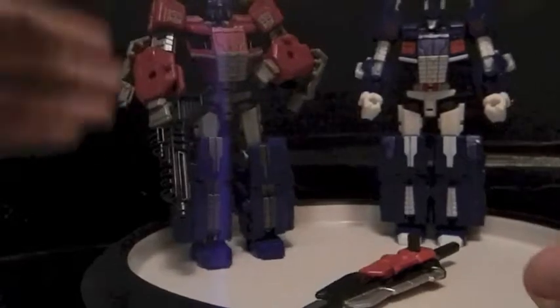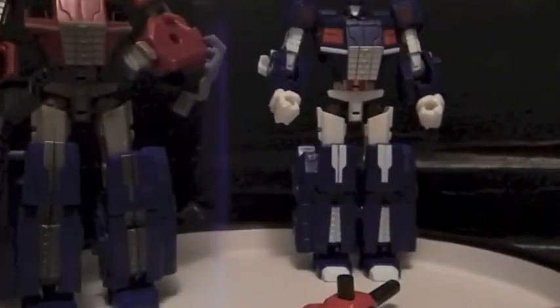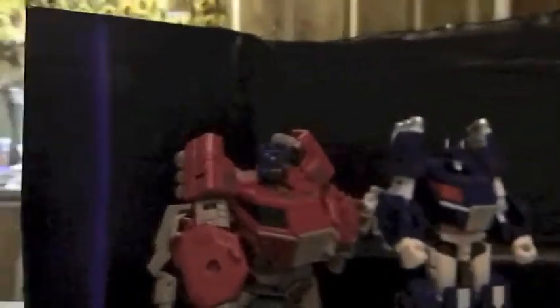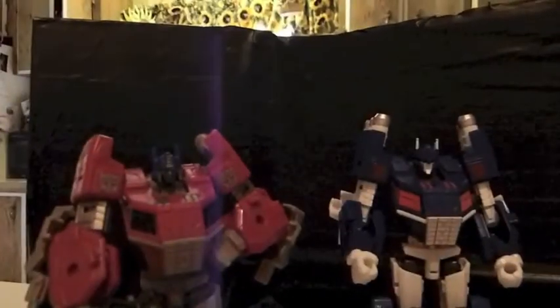Nothing else really. I apologize for any kind of glare from the sun. Let's see if we can fix this. Yeah, that glare is just going to be there.